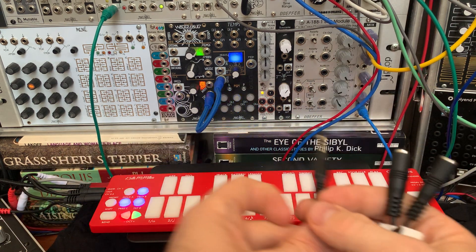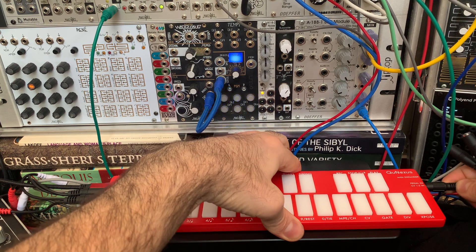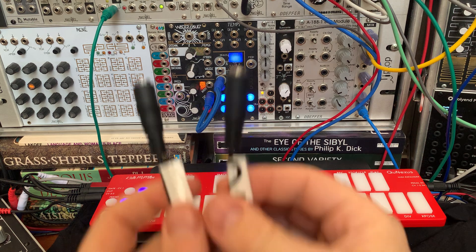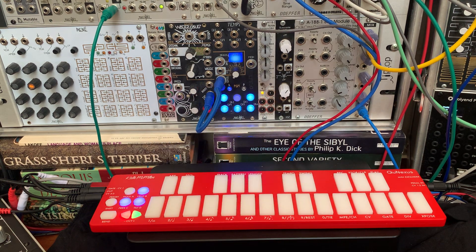So once you've got our cable, you can plug it in, and then you've got these two inputs that'll take just a normal Eurorack cable. The other thing you have to be careful of is these inputs only take a zero to five volt DC range of input.